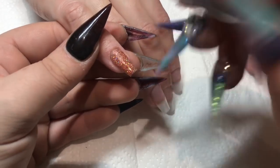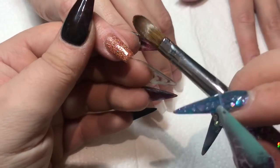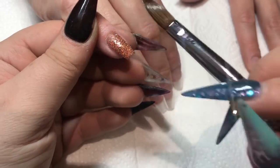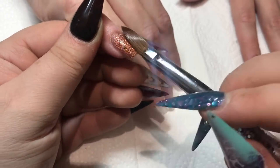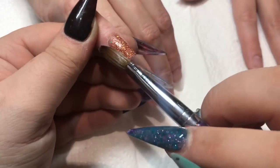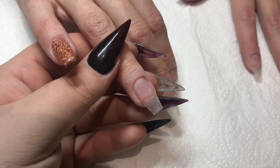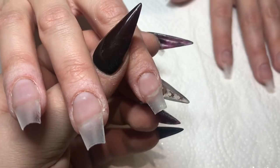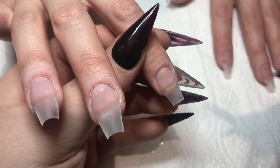I'm just making sure all of that is covered nicely. And now I'm going to come in and do a nail bed using Peach Bell Soft.